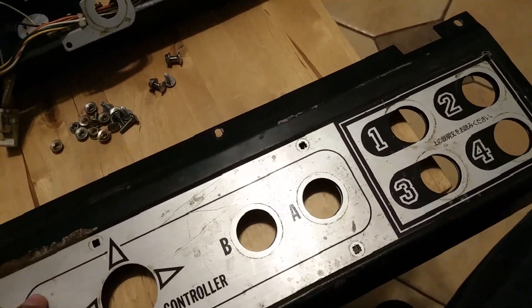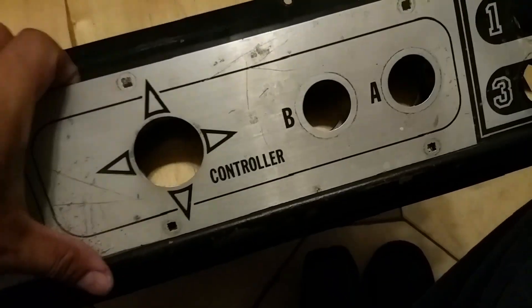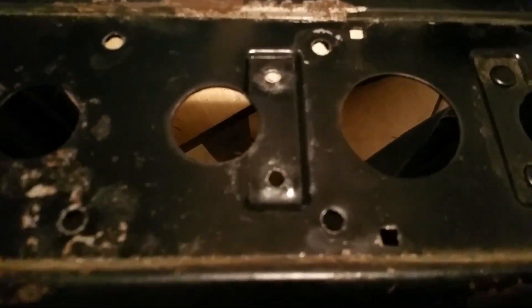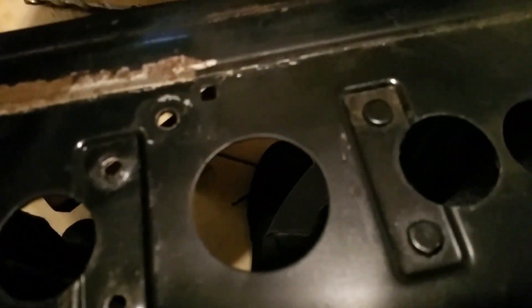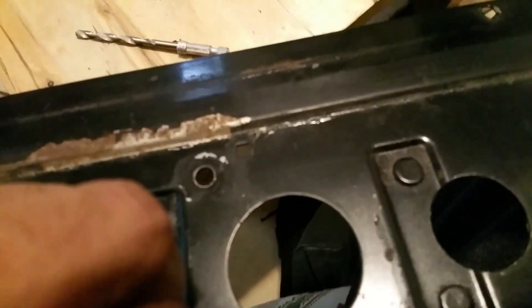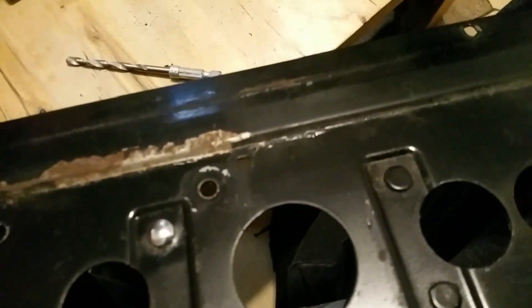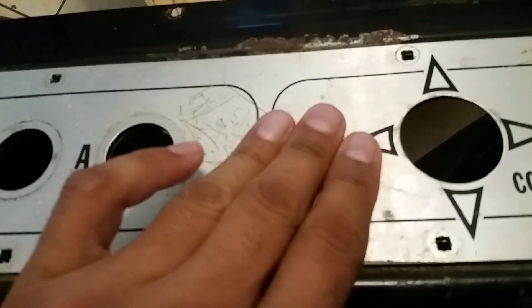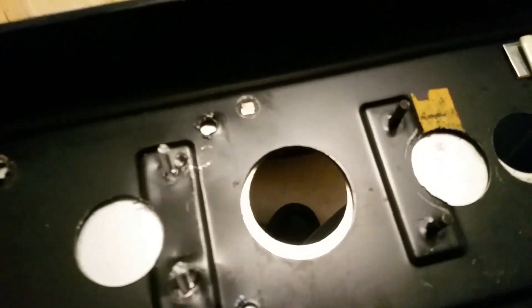Right now it's kind of lifting up a little bit, so that's what I want to fix. I drilled some holes, made them a little bit bigger, and as you can see it's a bit flusher now. When I actually put the screen in here it's not popping out as much. I'm able to flip it around and I've got my screws right there.